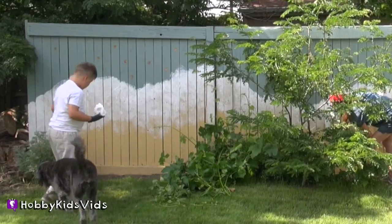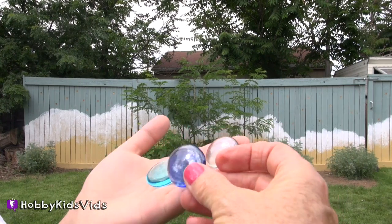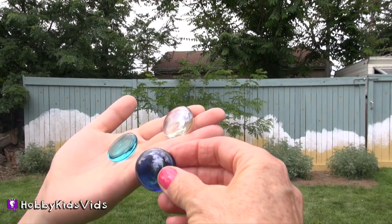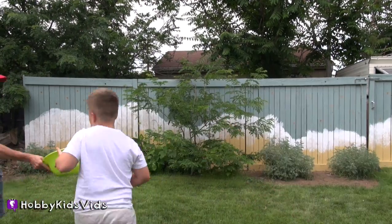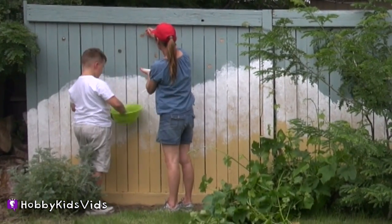Hobby Buzz put some holes in the fence. Now we're going to take these glass circles and put them in there with this glue, and they're going to look like raindrops. All glue, Hobby Tiger! You stick them in there.